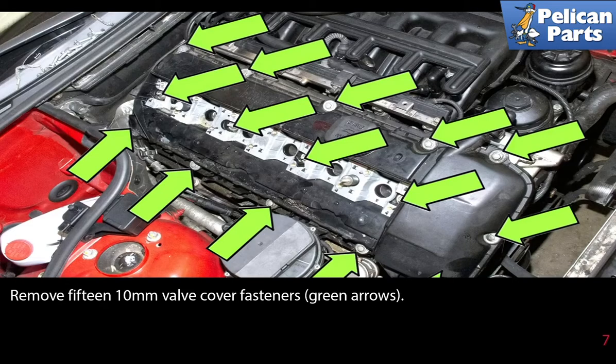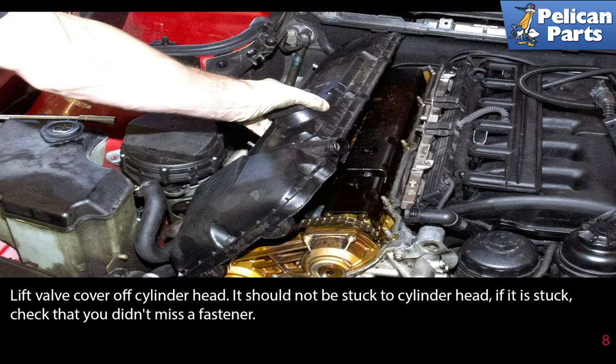Remove the 15 10 millimeter valve cover fasteners as indicated by the green arrows. Lift the valve cover off the cylinder head. It should not be stuck to the cylinder head. If it is stuck, check that you didn't miss a fastener.